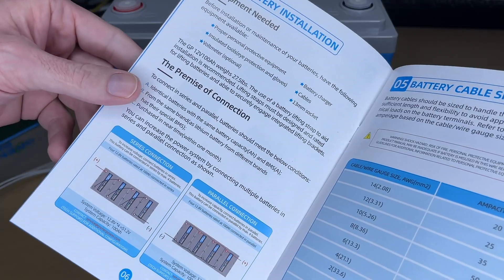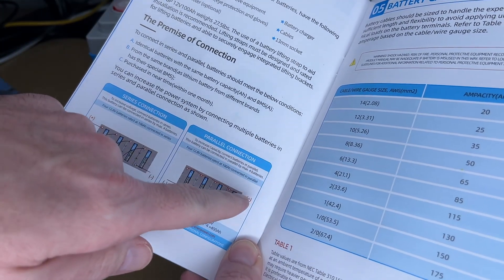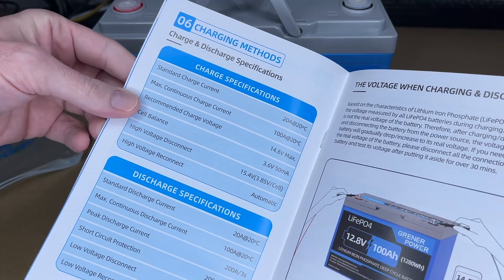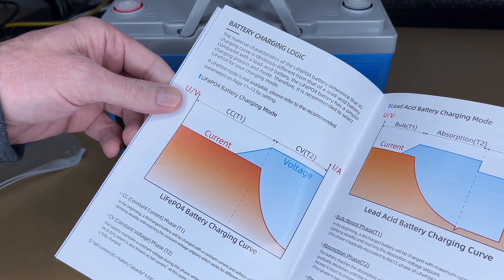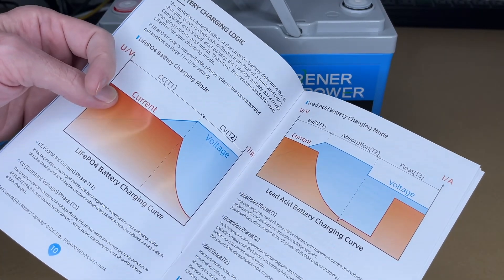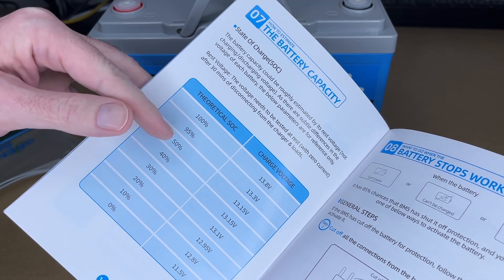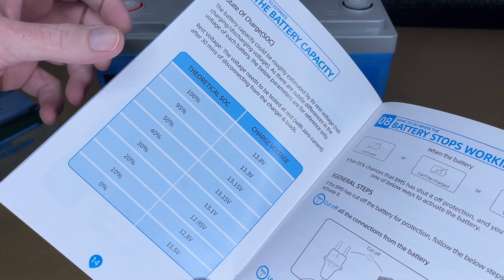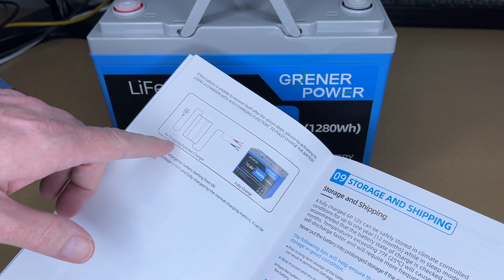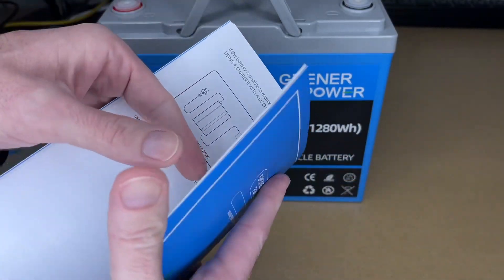The manual also covers parallel setups: when connecting in parallel, run wires between the batteries and take the positive from one end and the negative from the other. Make sure you use the correct cable sizing. It also shows discharge characteristics, the charging curve, and contrasts lithium iron phosphate charging with lead acid. For tracking state of charge, a shunt is more accurate than voltage alone. There's also troubleshooting guidance — if the BMS shuts the battery off, use a zero-volt charging function charger to apply voltage and turn the BMS back on.